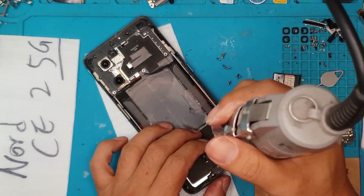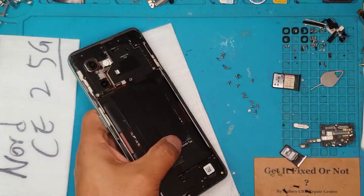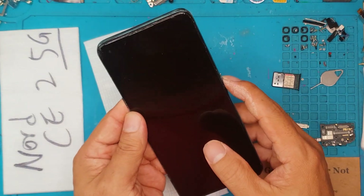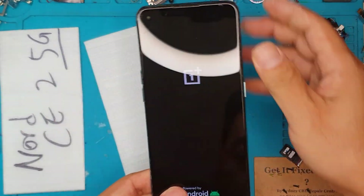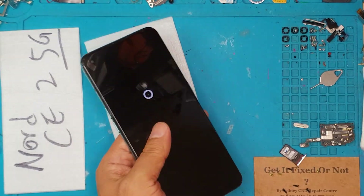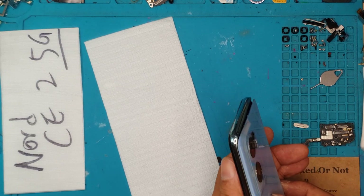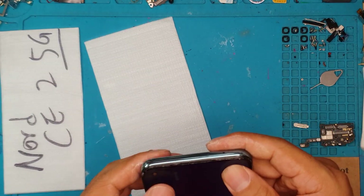We're almost done now. So if you have a problem with your OnePlus — if you need a new battery, a new display, or a new charging port for a specific model — you can visit Sydney CBD Repair Center. David here will help you diagnose the issue on your smartphone and source the appropriate part for your model and brand. He will do whatever it takes to bring it back to life. And this is a happy OnePlus Nord CE2 5G — although it's got a very long name, it will also have a very long life ahead of it. And it's now fixed.